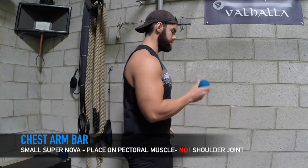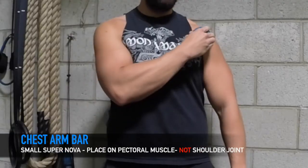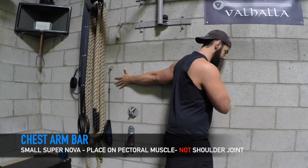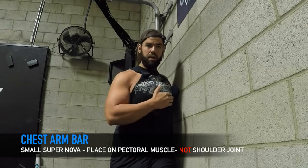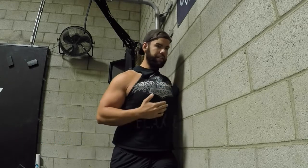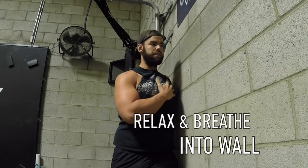First, we're going to go into the chest arm bar. I'm going to use the wall here and I'm going to put it on the muscle, not putting it on the joint. So I'm going to get it with my arm extended in the back, my foot is in front, other foot is in back — it looks a lot like a kettlebell arm bar for stability. I'm getting this right in here and I want to relax and breathe into this position, feeling this loosen up.